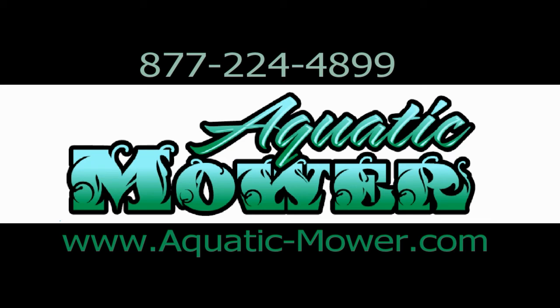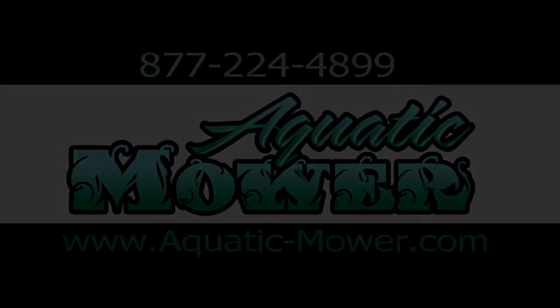Raise it, lower it, turn it, twist it, tilt it. This thing is phenomenal. Very versatile, and I'd encourage you to check it out at aquatic-mower.com or WeedersDigest.com. Check it out.